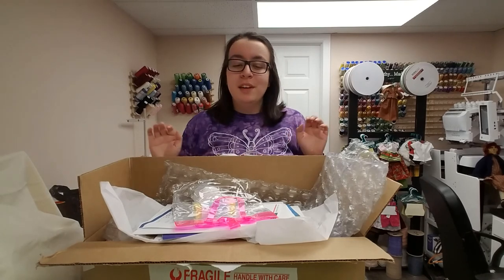Hi guys! Welcome back to my channel. It's been a little bit since I did a video, but I have some good hauls for you. Today I'm going to be reviewing my purchase from VIA E Doll Friends.